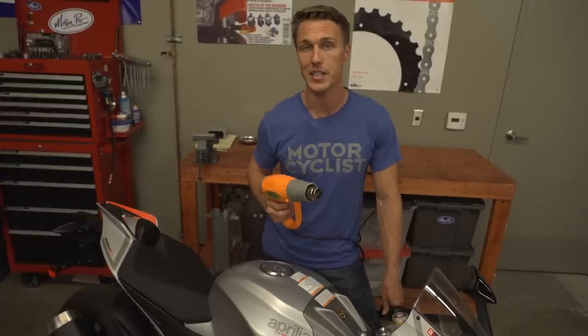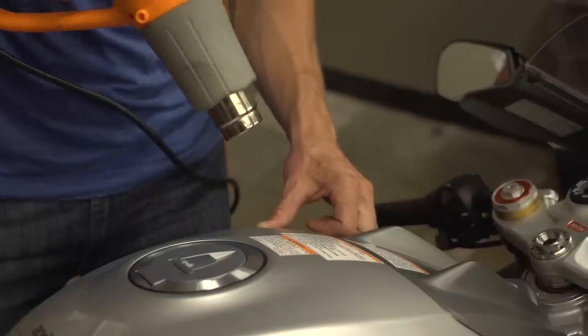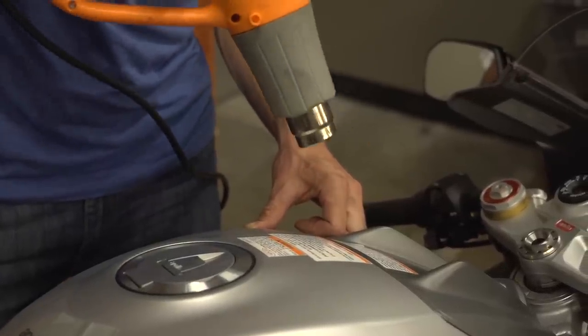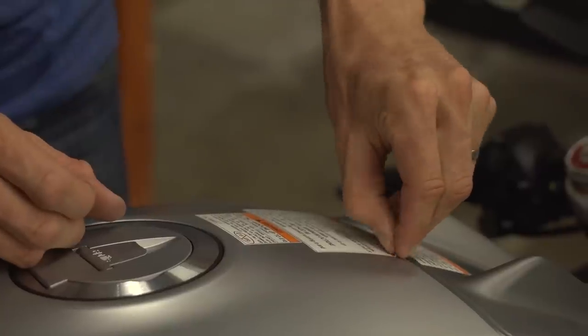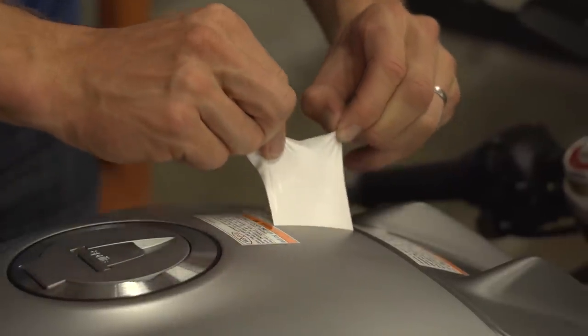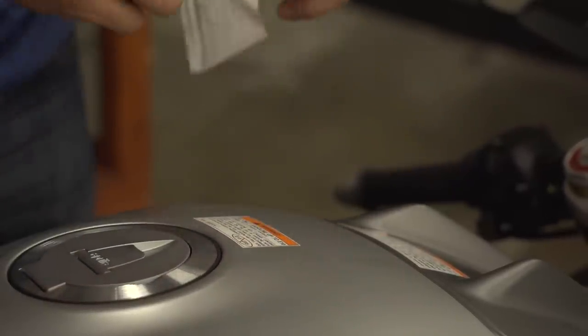First, heat up the decal to soften the adhesive. Do so with sweeping motions from a distance, making sure not to heat up the paint too much. Once the decal is warm, lift up a corner with your fingernail and peel it off at a 90 degree angle. This helps keep the decal from tearing and usually lifts the adhesive off cleanly.